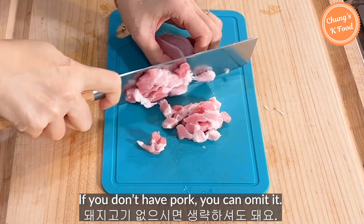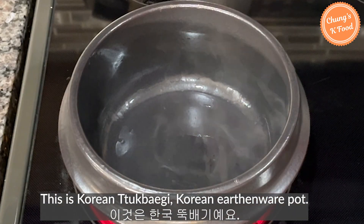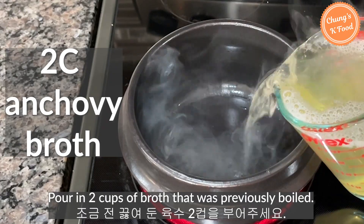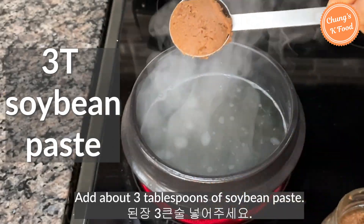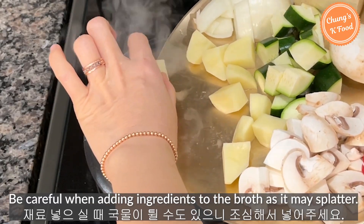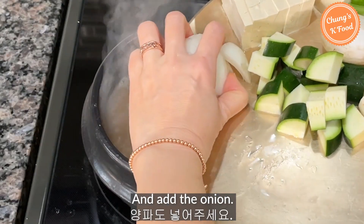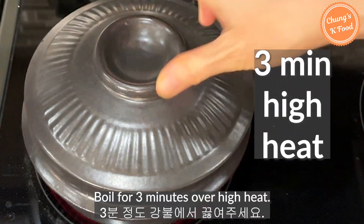If you don't have pork, you can omit it. This is a Korean tukbaegi, a Korean earthenware pot. If you don't have a tukbaegi, you can use a regular pot. Pour in 2 cups of the broth that was previously boiled. Add about 3 tablespoons of soybean paste. Put the potatoes in first — be careful when adding ingredients as the broth may splatter — and add onion. Boil for 3 minutes over high heat.